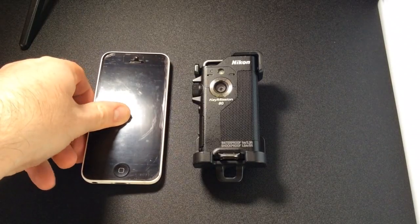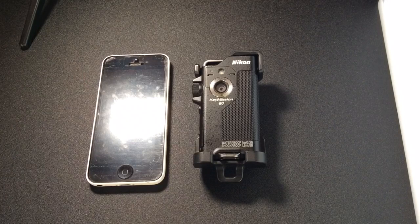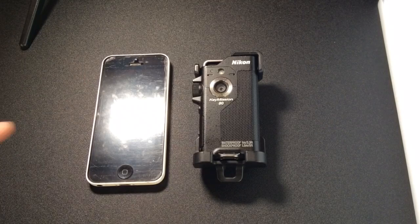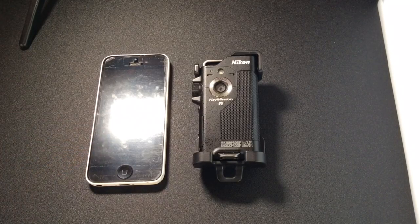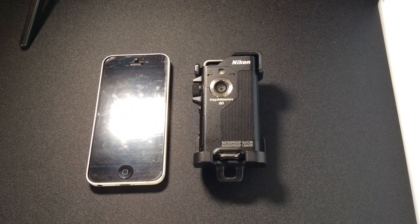Firstly, the video and stills are not going to be better than a top-end smartphone. I'm very happy with the quality of the video and stills, and I would put them on par with my iPhone. The build quality and ease of use are excellent, and that is what I feel sets it apart from a smartphone.